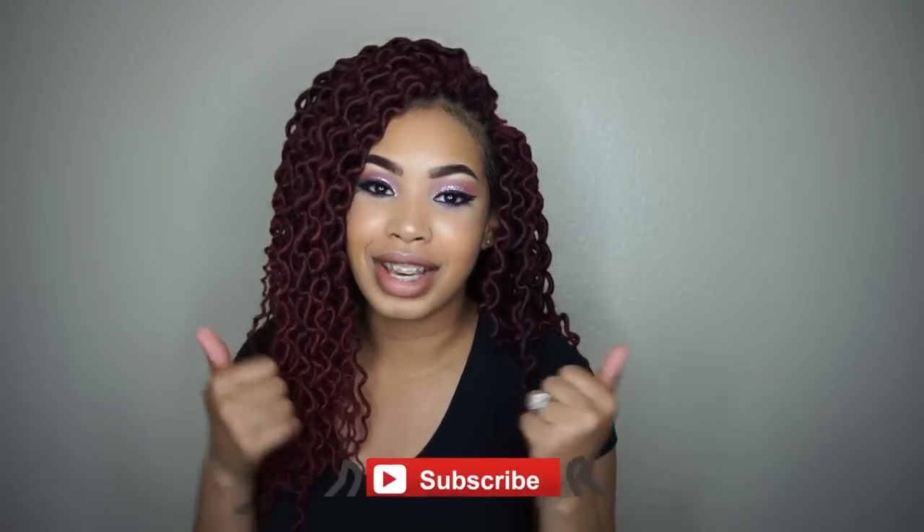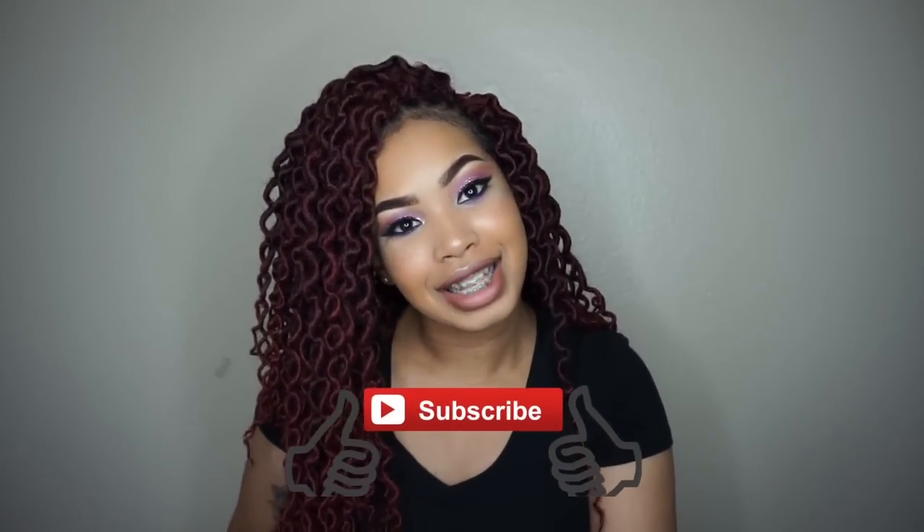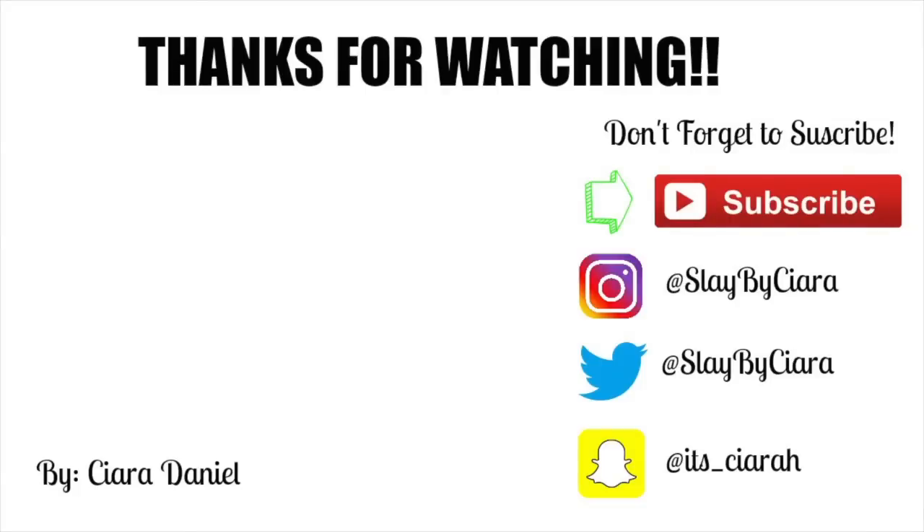Thank you guys so much for watching this video. I hope you did enjoy it, and if you did, definitely give me a thumbs up. If you're not yet subscribed, subscribe to my channel because I have a bunch of great stuff coming. Keep up with me on all social media at Slay by Ciara — except for Snapchat which is 'its_ciarah.' I have all of that listed below. Thanks again guys, and I hope you have a wonderful week. I'll see you next week!